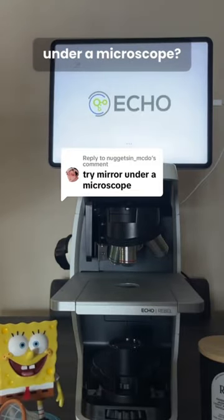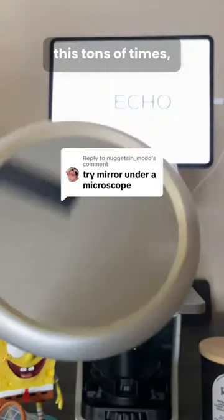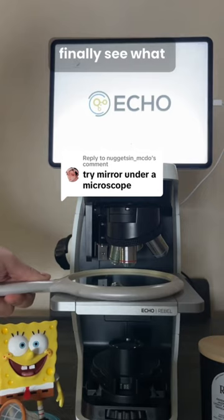What would happen if you put a mirror under a microscope? I've been asked this tons of times, and today you'll finally see what it looks like when you zoom in. You can see the microscopic structures and ridges that exist on the surface of the mirror, and they interact with light to form this cool rainbow pattern that you'd never see with the naked eye. Honestly, I'm not even sure what I was expecting to see, but I think this looks pretty interesting.